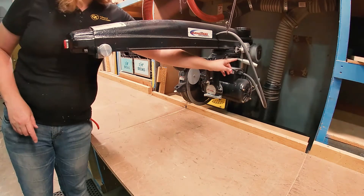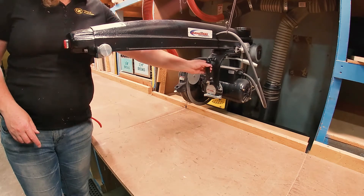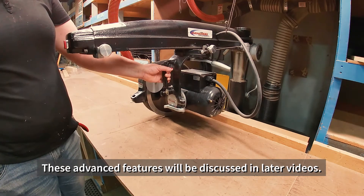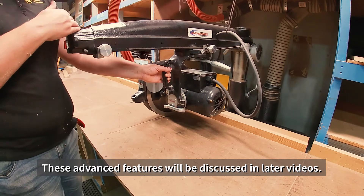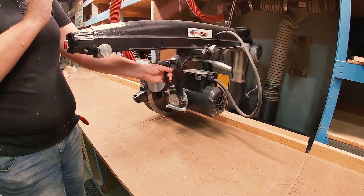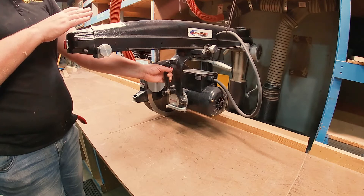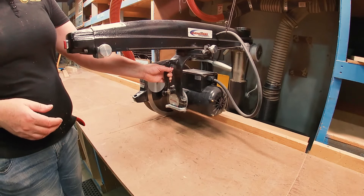These other levers and things are for controlling the angle and other features, but you have to raise the saw up, change the angle, cut new holes in the fence, and then readjust when you put it back down to 90 degrees. It's really not worth it when we have other tools in the shop that will do those features, so it's just really useful to have this as a single function saw, even though it's got all these other features.